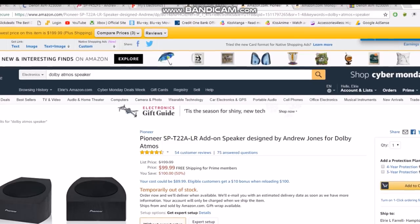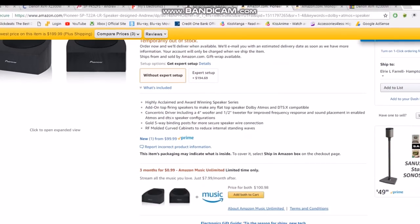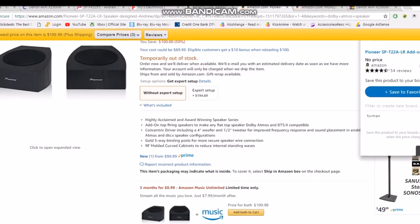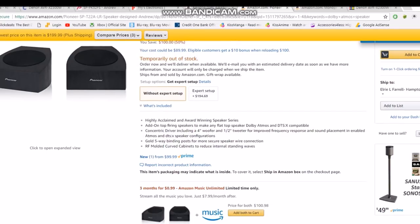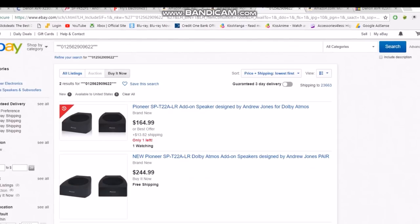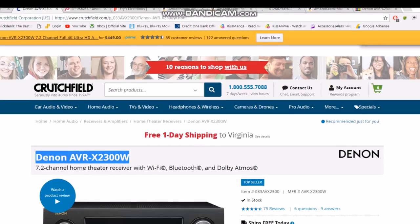That brings us to a $1,159 total, and remember if you search around you can probably save more money and get seriously close to a thousand dollars. Using a shopping tool to compare prices — checking eBay it shows $169, so this $100 is absolutely the best price on the web right now. I'll go with that.